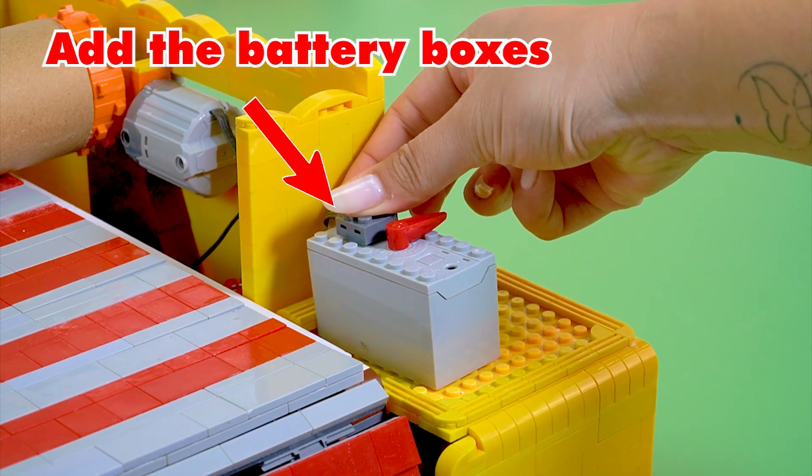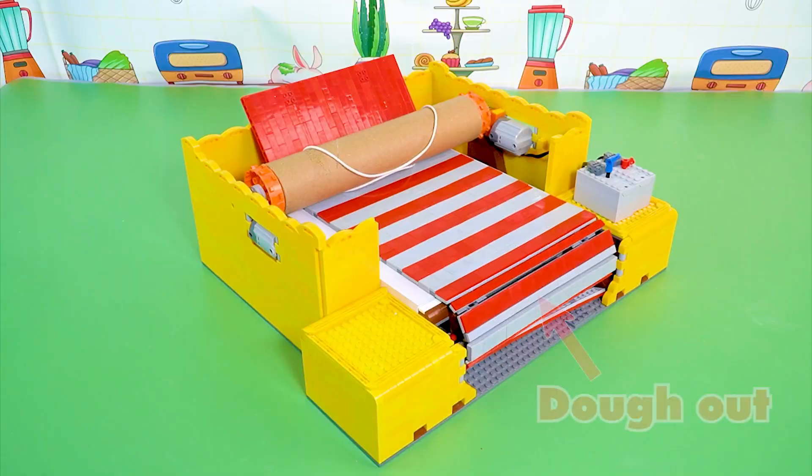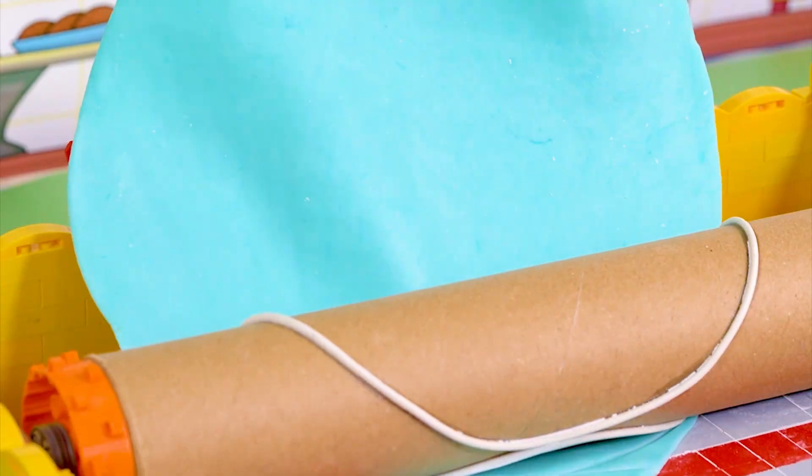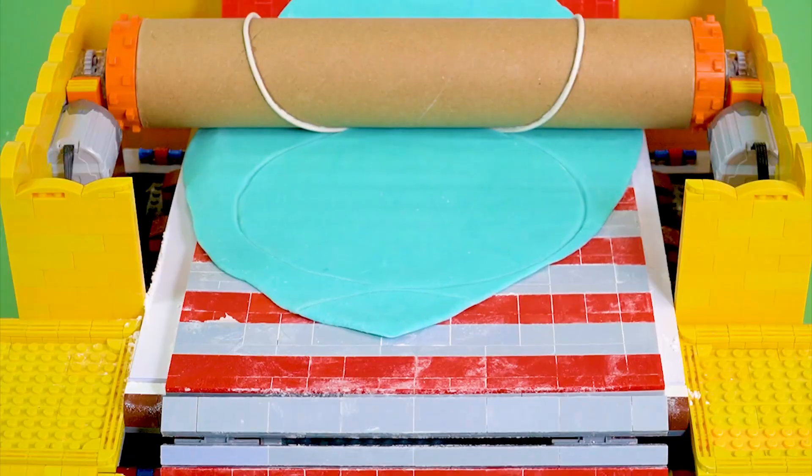Add the battery boxes. Dough in, dough out. Testing with clay. Blue clay. The clay has been automatically cut into a circle by this machine.